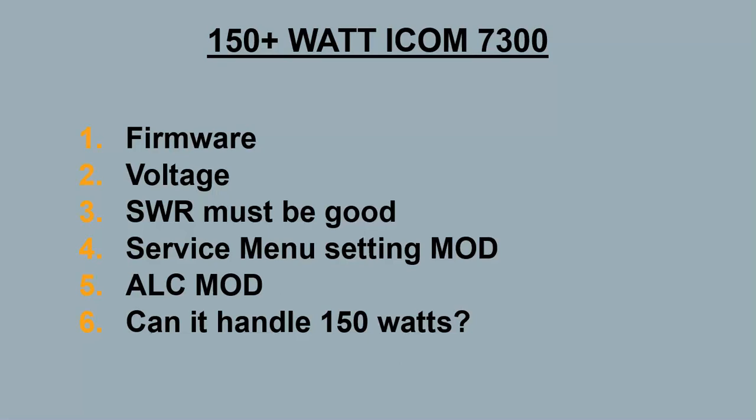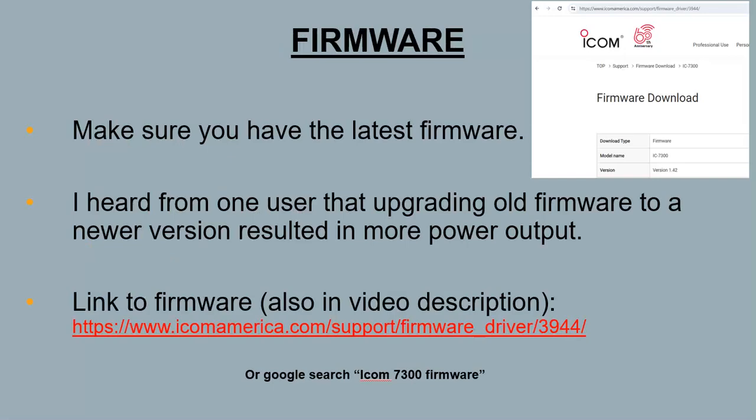The first thing is firmware. Just make sure you get the latest firmware. I heard somebody over the air talking about this — he had older firmware in his ICOM 7300, upgraded it, and noticed it was putting out more power afterward. I can't personally vouch for this since my radio already had version 1.4.1 when I bought it and I didn't update it. But I'd recommend checking your firmware and doing an upgrade if it's older — it's probably best to do anyway.